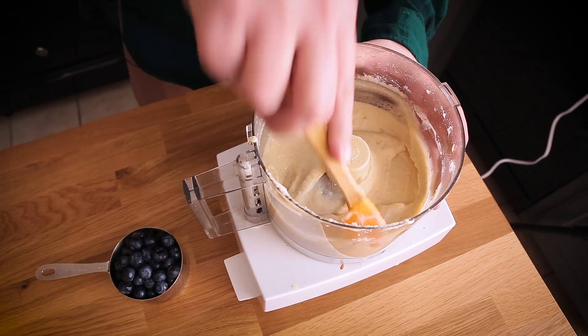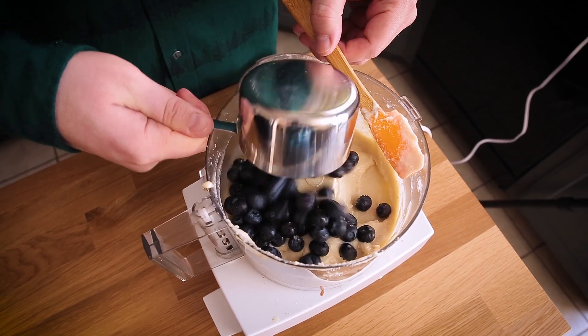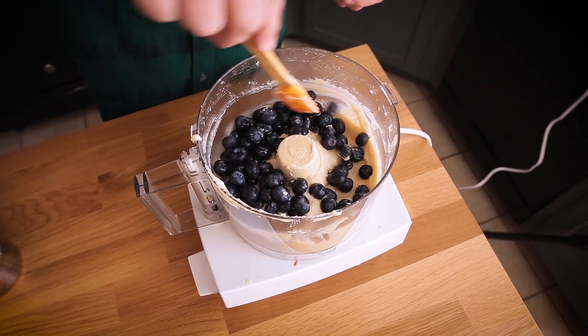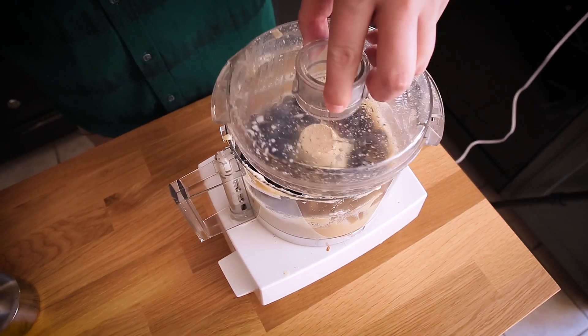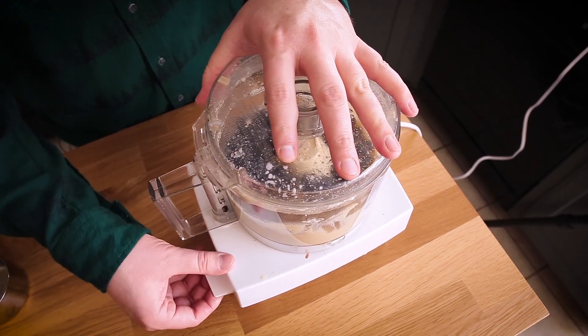Now it's time to add the blueberries. I bet you've been wondering — this is supposed to be a blueberry cheesecake, where are the blueberries? We're adding those now. I'm going to scrape the sides down and then add a cup of fresh blueberries. I don't recommend using frozen just because of the moisture content — you want this to still have some integrity, so fresh blueberries won't add too much water.